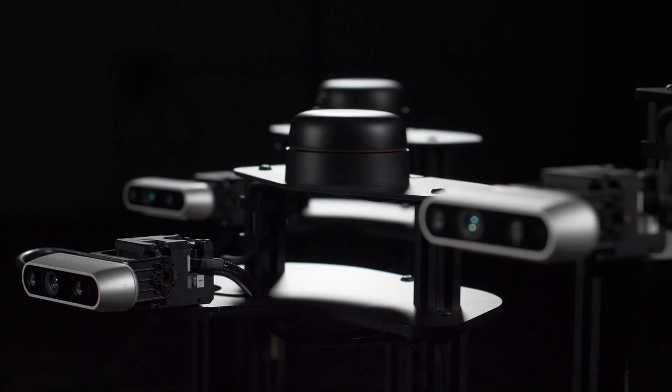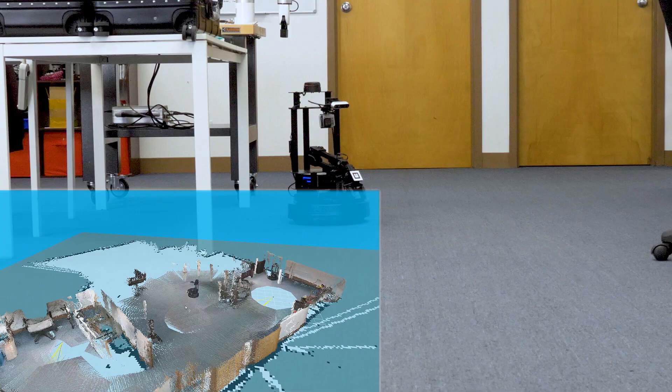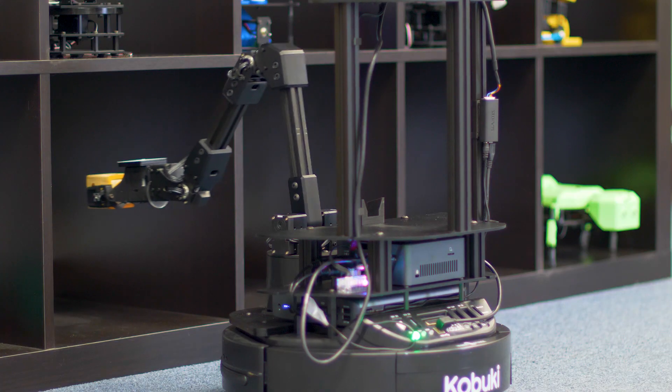Introducing Locobot, the next generation of research rover platforms. Out of the box, Locobot maps, Locobot navigates, Locobot manipulates.